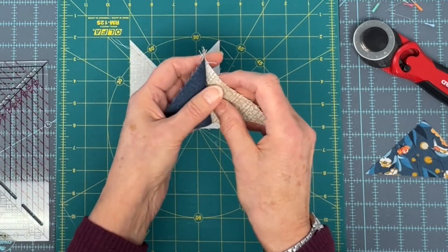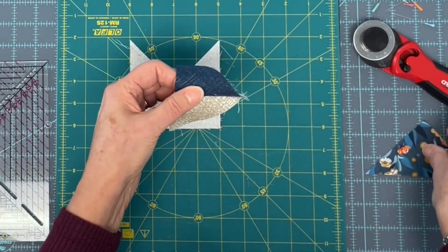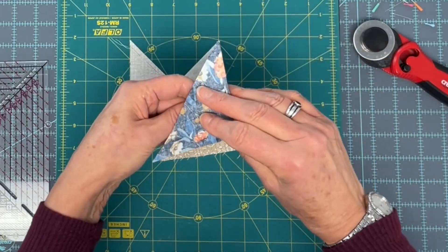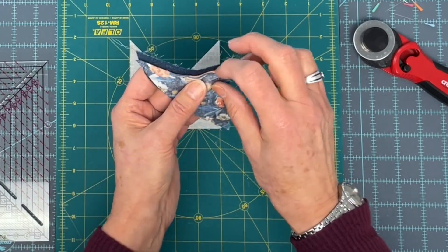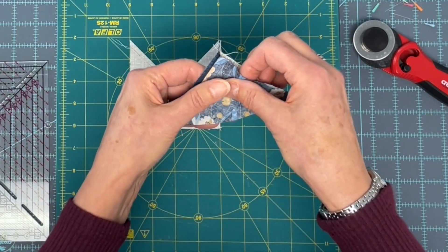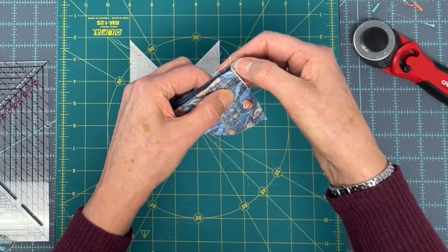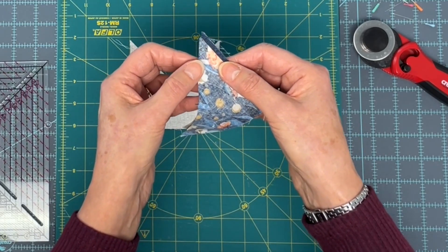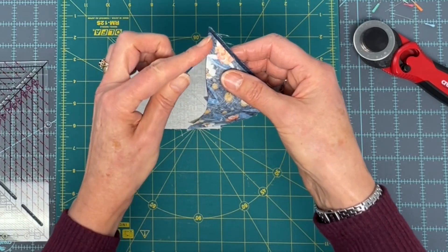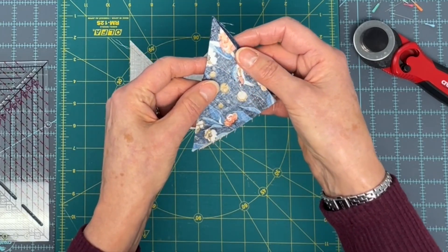Then you're going to press them whichever way I've told you to press them. Then you're going to take your F triangle and place it on here. Make sure your triangle is right on that point and the bottom of this part is right on the edge — stitch along here. You're going to sew a quarter of an inch here, and then we're going to trim up.